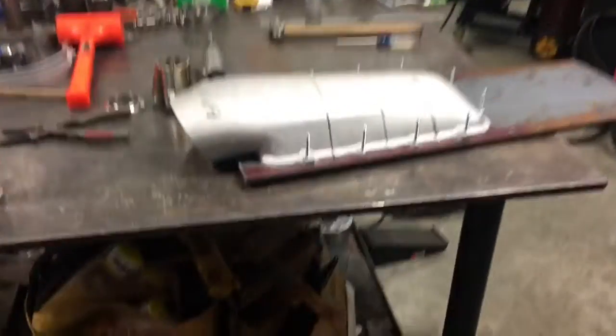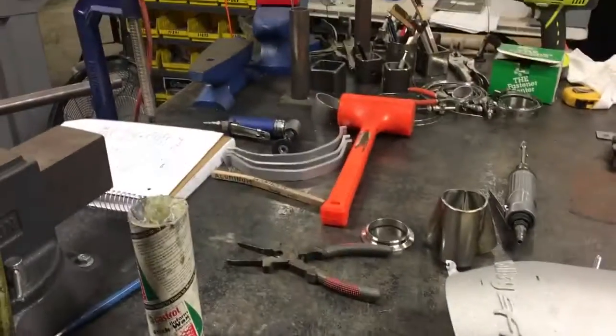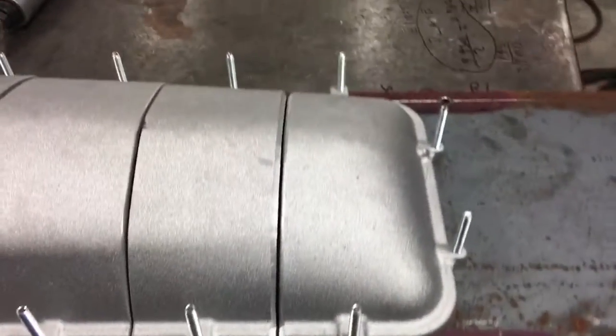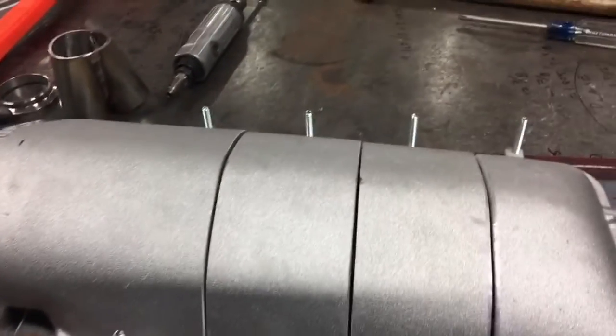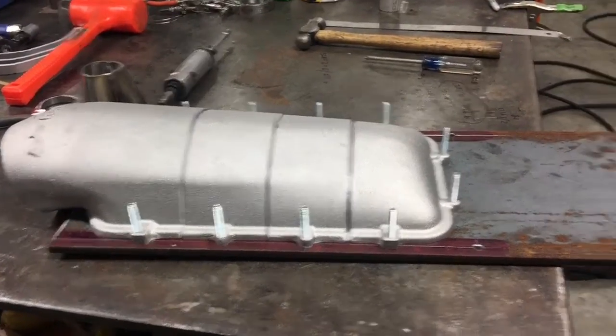And then we have our intake manifold. We have that thing sectioned and shrunk down. You can see we've cut a couple of sections out of it and we've started to bevel it right here so we can go back in and do our full fill weld and blending at our new revised length, because it is being made to fit a V6 instead of a V8.